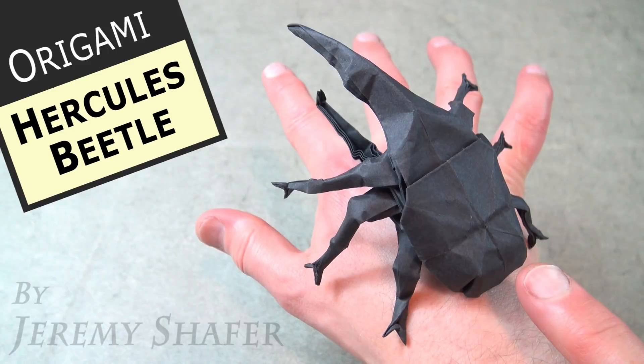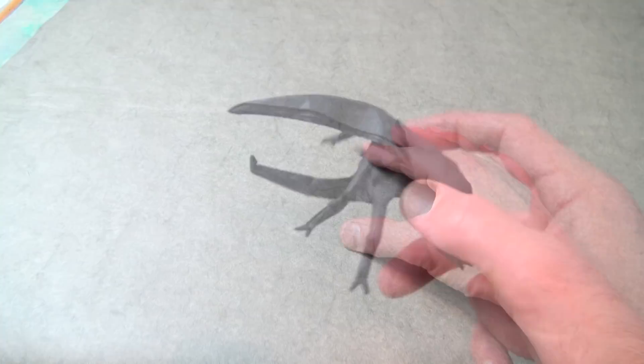Introducing the all-new Hercules Beetle. Oh my gosh, it's almost lifelike! And it's an action model. Press down on its back and its bottom pincher goes up, just like real Hercules Beetles.